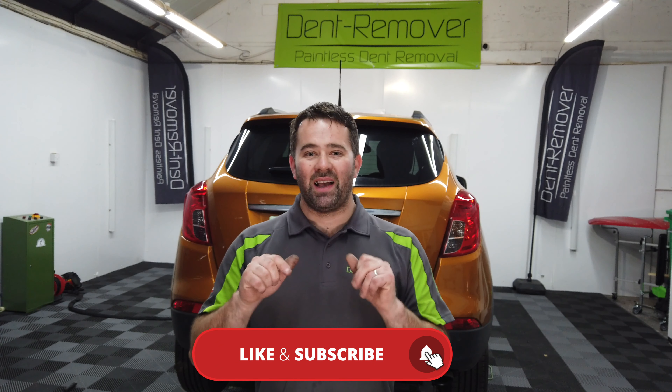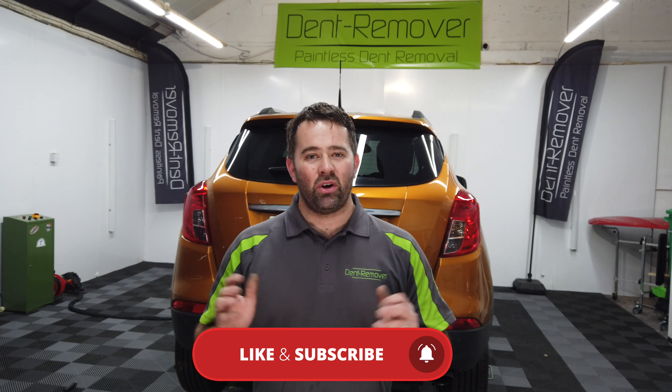If you do like my videos, please like, share and subscribe to my YouTube channel. You can click the subscribe button and the bell and you'll get notified when we do another video. But for now, let's go and take a look at this Mokka.